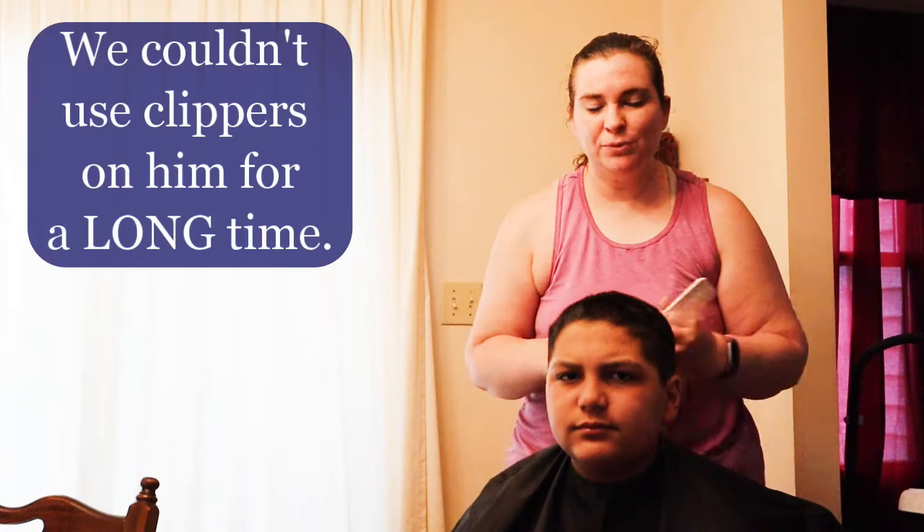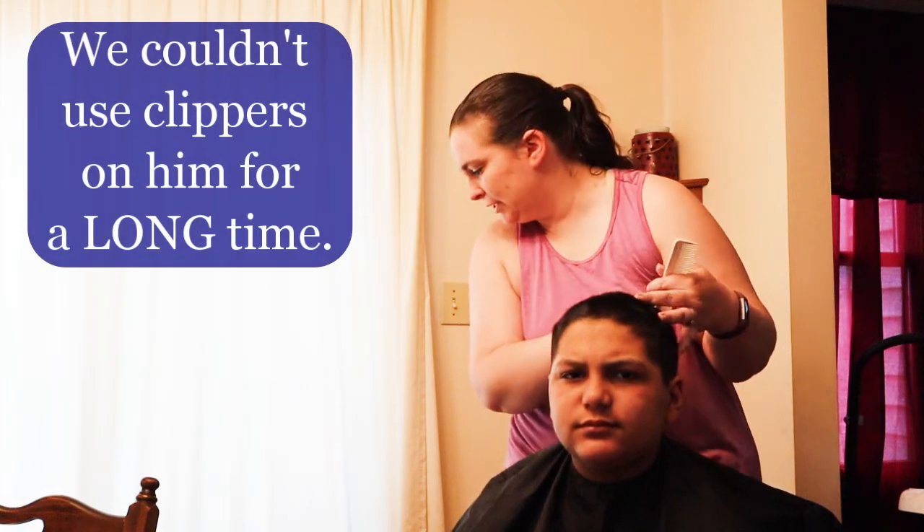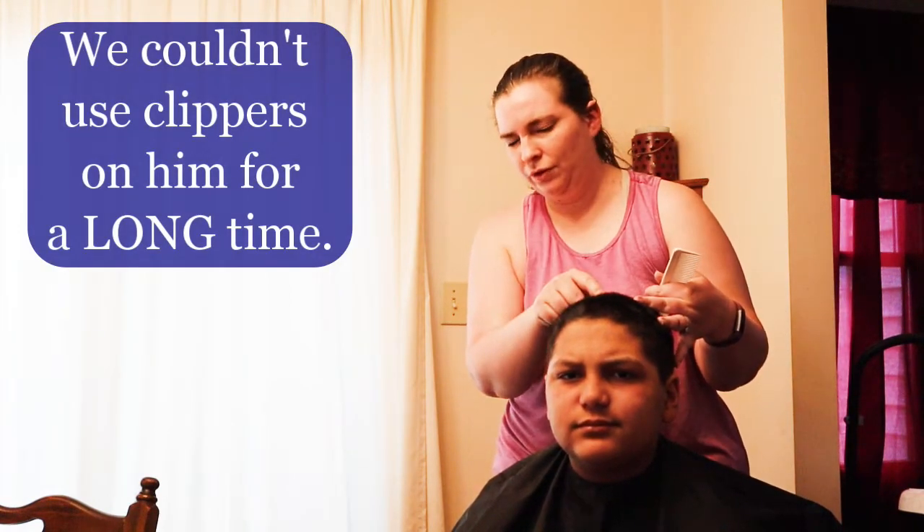His hair gets cut pretty regularly now. We're done with Cameron's hair. I keep it pretty basic — I just did a three on the top and then one on the sides. His hair can't do anything extravagant.